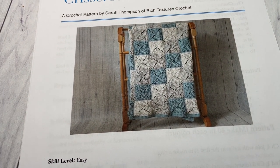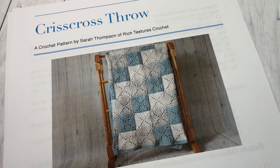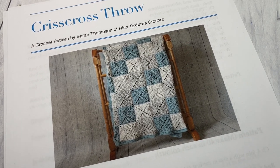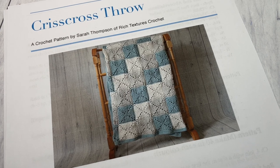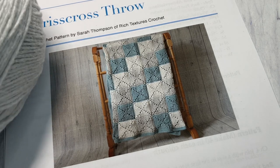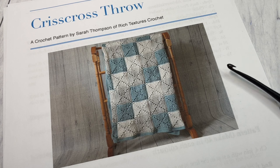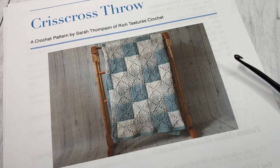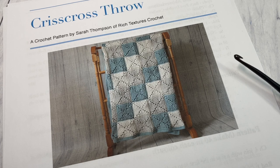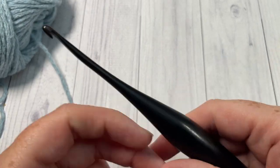Today in the video I'm just going to work a little swatch — I'll be working two squares, piecing them together, and then showing you the simple edging. The written pattern is free on my website richtexturescrochet.com; the direct link is in the description. I've also placed links to the materials in the description. This blanket measures approximately 52 by 64 inches when completed. The polyester makes it heavier, but you'll love the texture and weight. Let's grab our hooks and yarn and get started.